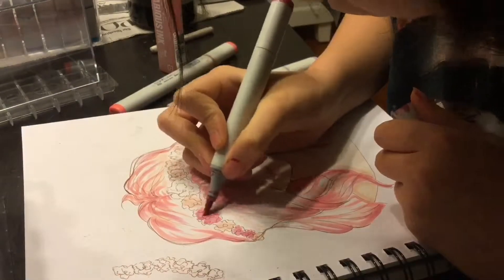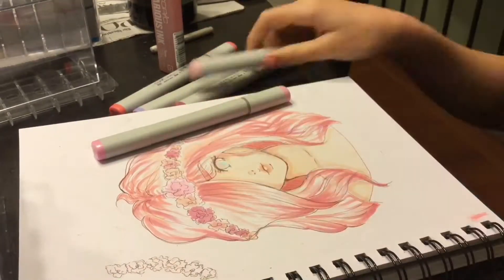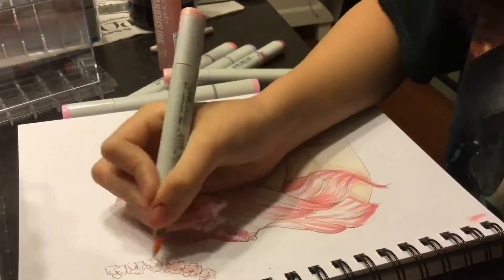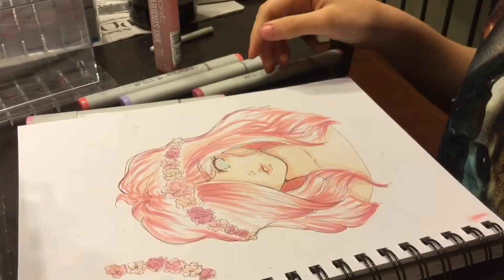I posted the original drawing on YouTube, so if you want to see that, I will not put a link below because I don't know how to do that. You can just look for it on my channel.